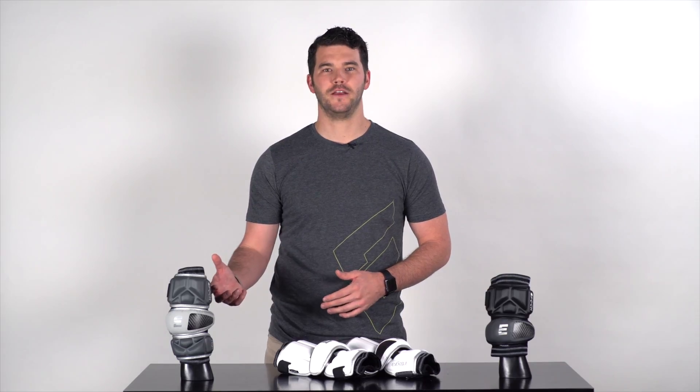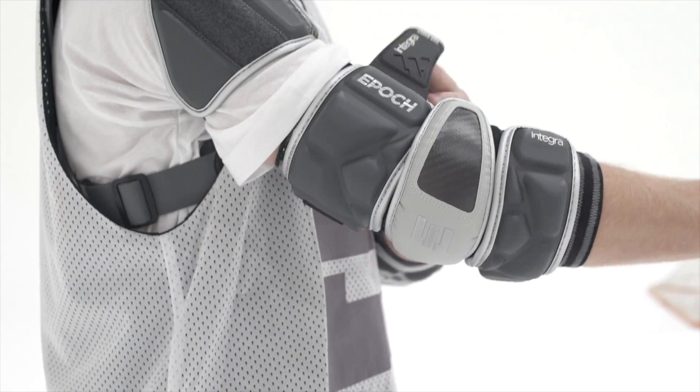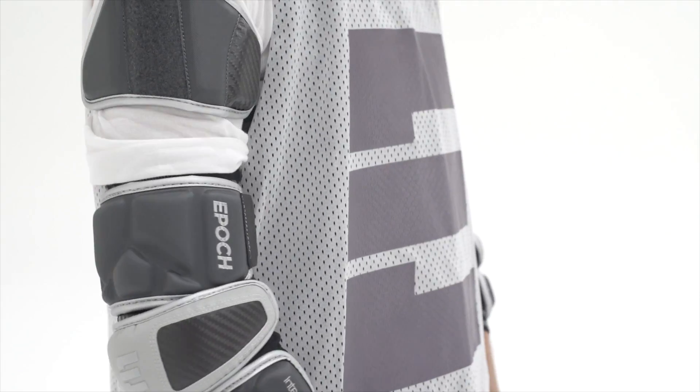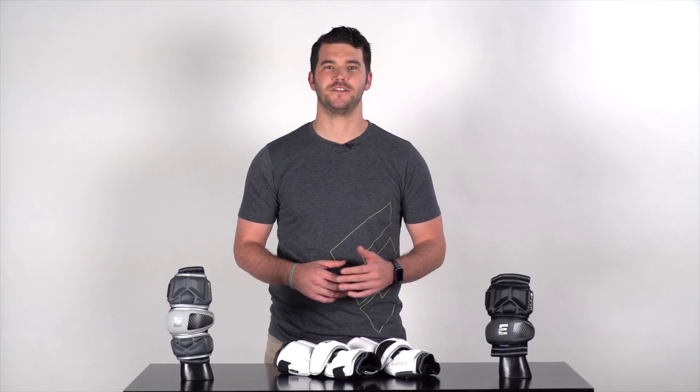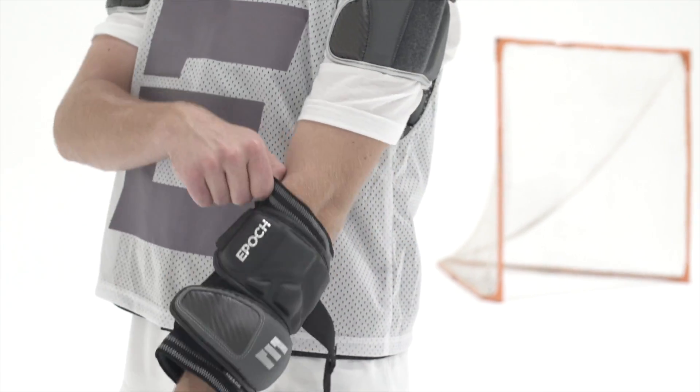We also have the arm pad. This is generally designed for a midfielder — a little bit of that mid profile as far as protection goes. Padding where you need it, but really designed for that versatility and speed up and down the field. And then we have our elbow cap, designed for a defender — someone who likes a low profile pad with great protection across the elbow.